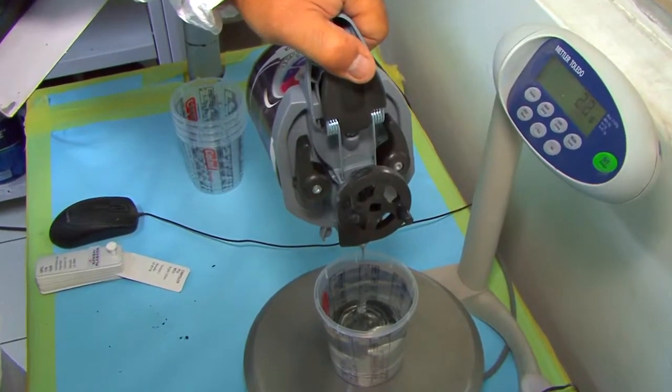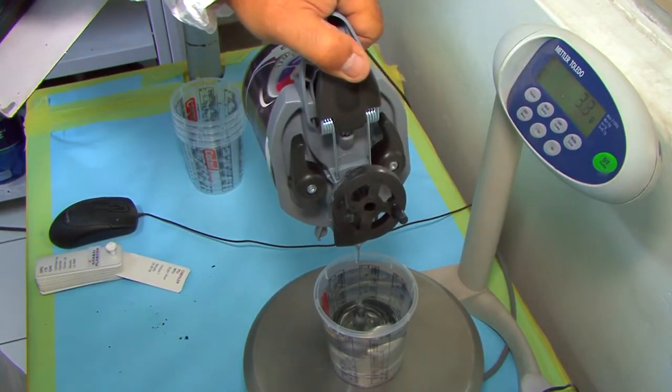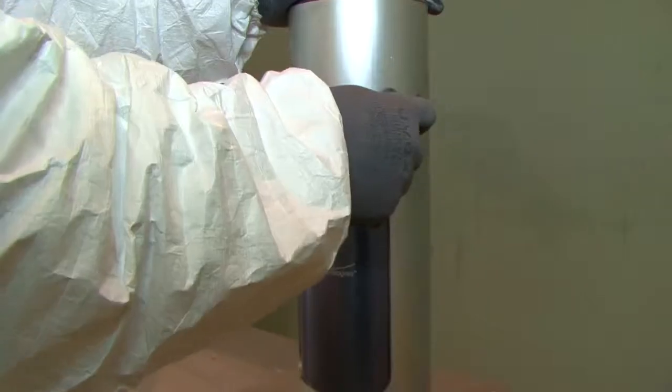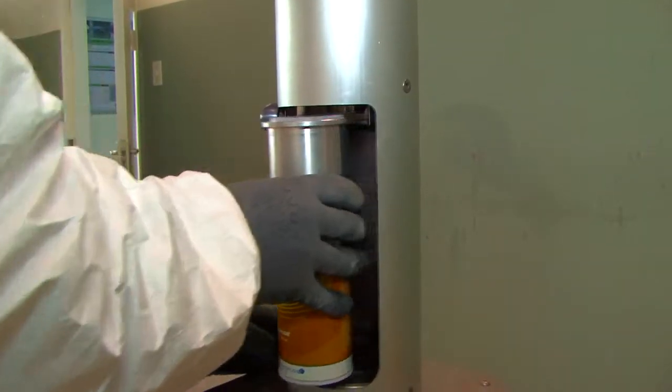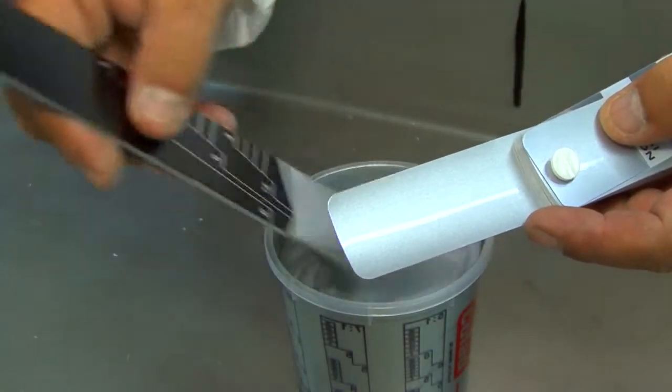Each colourant's correct quantity is added by weight to the mixing jug. The mix can be filled into an aerosol can using the touch-up system. A test spray confirms the colour match.